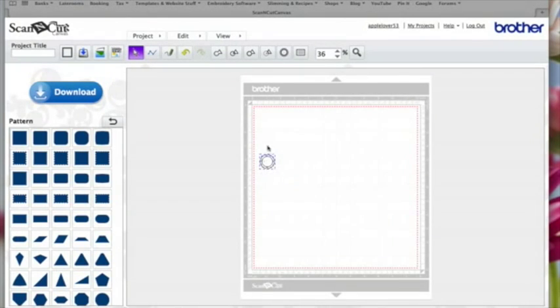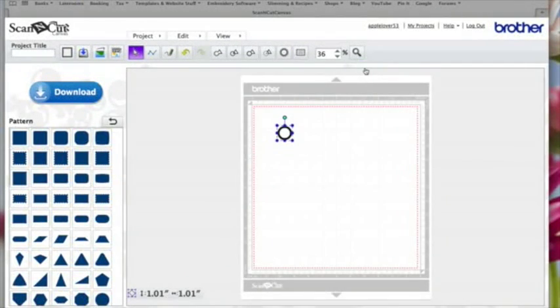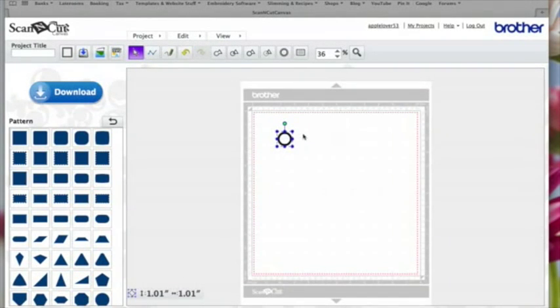While they're both selected I'm going to come up here and hit Subtract. Then I'm going to select the circle and fill it with color — this is only for the video, you don't have to do this. So we've now got our ring shape. I'm going to select it, right click, and hit Duplicate.